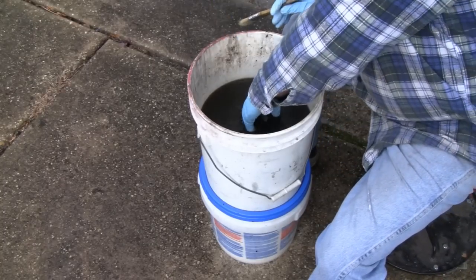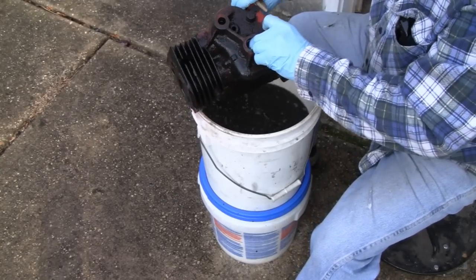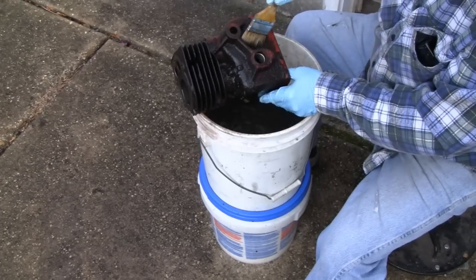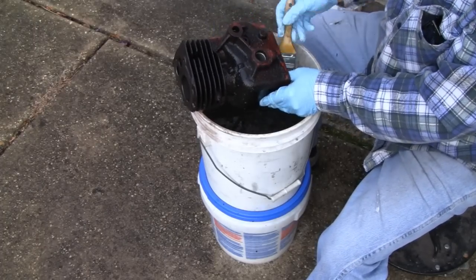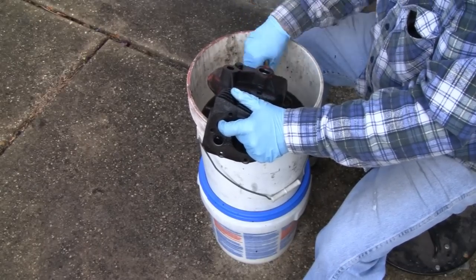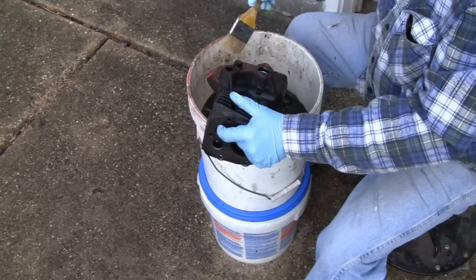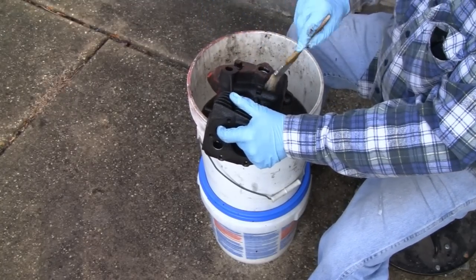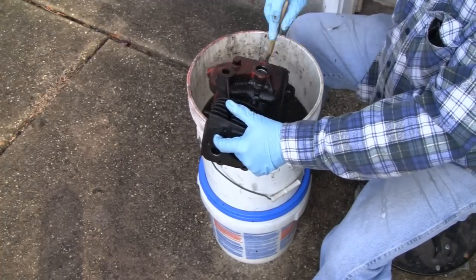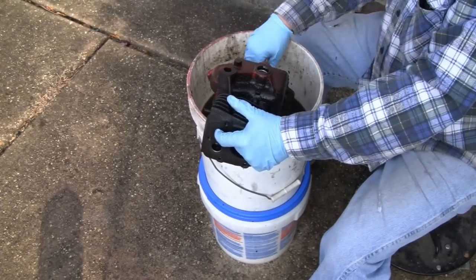Alright, it's been soaking in here for about 20 minutes. See if I can find it here — there we go. So it's pretty grungy, but when it's all softened up like that, it's actually taking the paint off. I got another parts brush in here somewhere, I can't find it though. It's working pretty good — just getting all the nooks and crannies. I don't know how well you guys can see that.